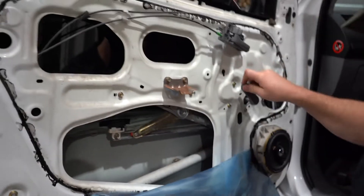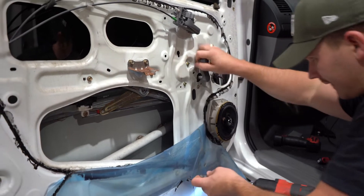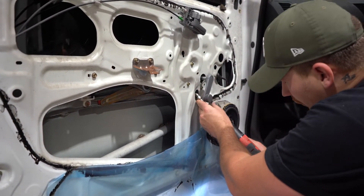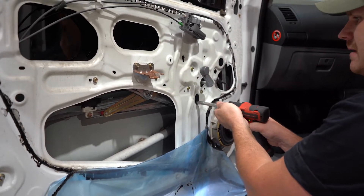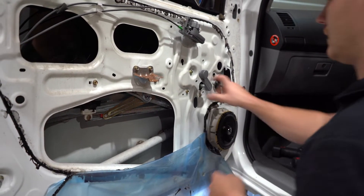The other bolt is accessed through this hole here. Come in on a bit of an angle — it stops the bolt from falling. Once you've got it in, bring it back down. Lefty loosey, then righty tighty — one click. Handle off.